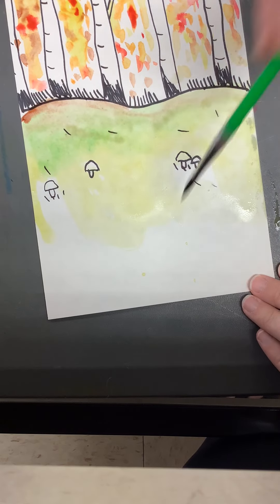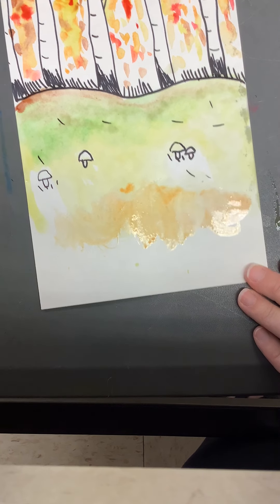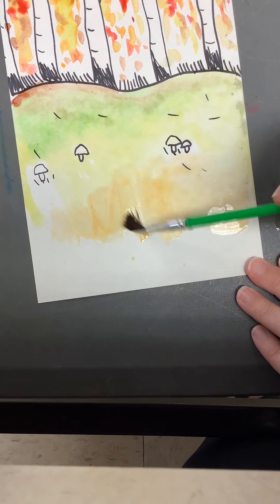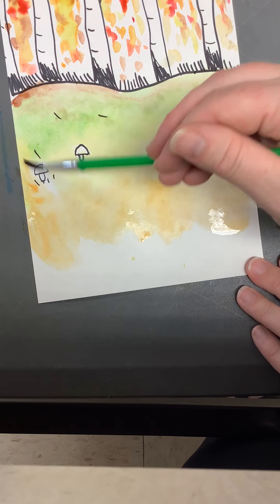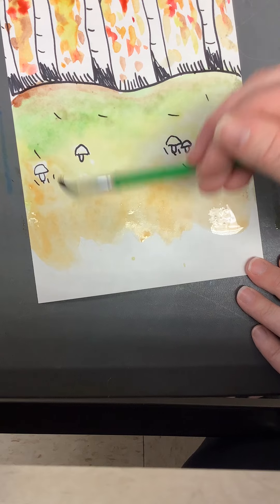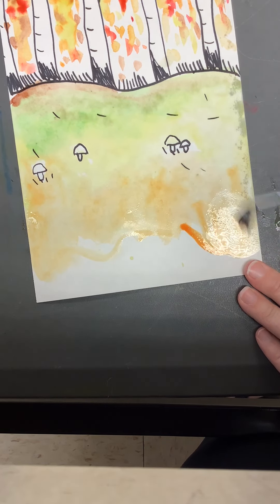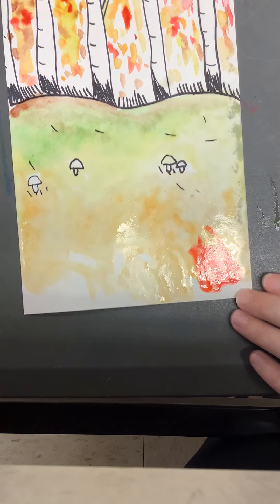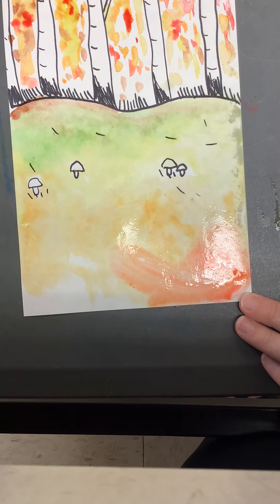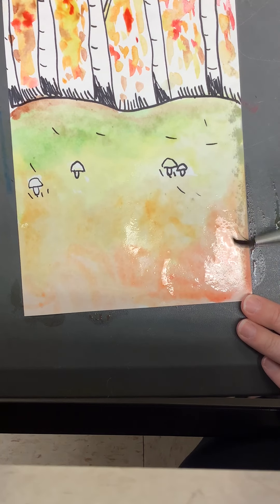Maybe I want a little orange leaf pile down here. Swirl those colors for your fall landscape — this will be for our middle ground and our foreground. Remember, we're going to add our big mushrooms out of paper and glue those on top. Maybe just a hint of some red down at the bottom. The more water I have, it will spread around. Don't want to soak my paper too much or it will rip, so just a gentle amount.